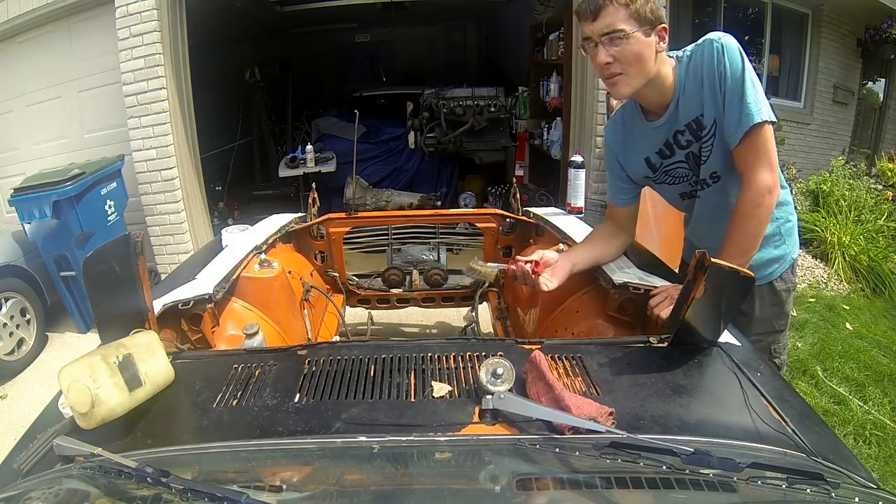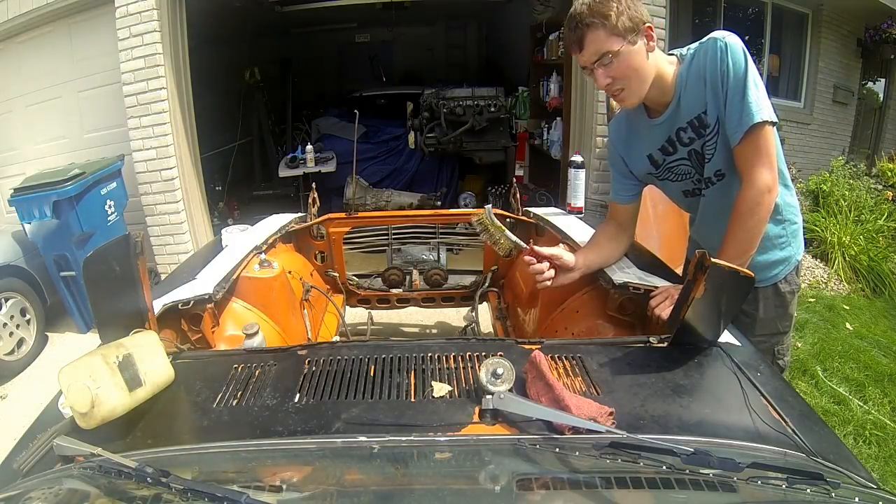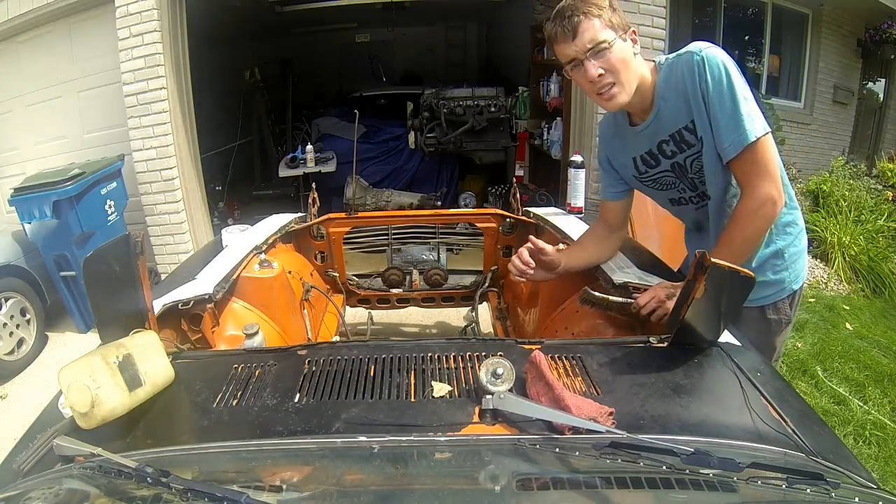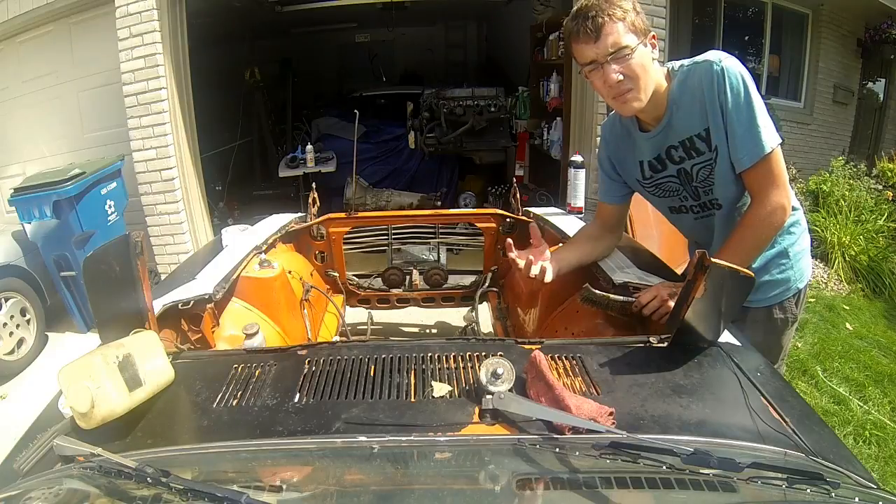Normally a scuff pad would work better for this but I can't find mine. Just take a wire brush or scuff pad — whatever you have — and mainly just get all the area where you're going to be painting, just so that the paint has a stickier area to attach to.